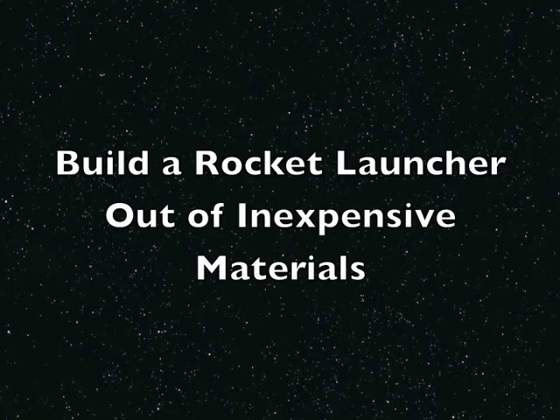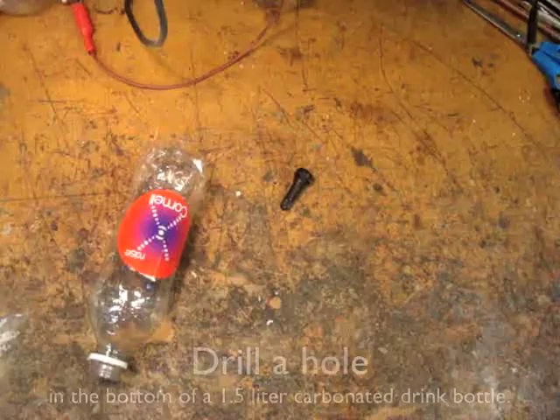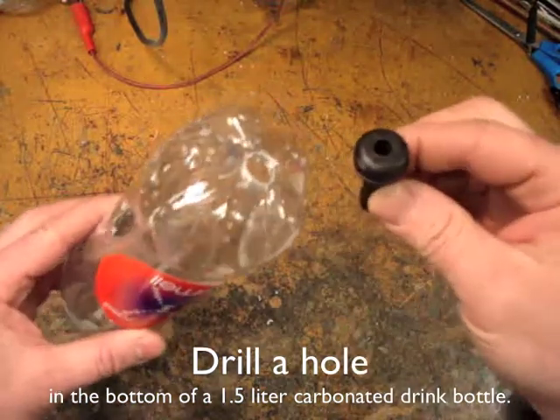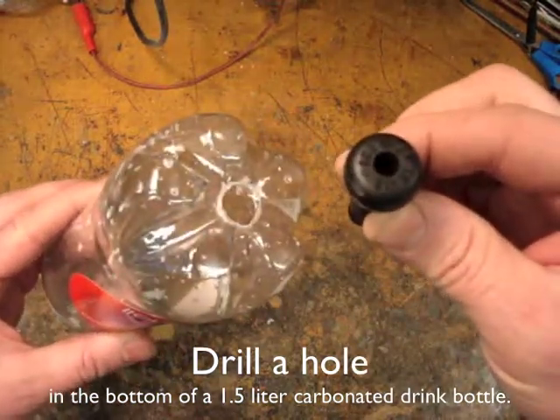Today we're going to show you how to build a rocket launcher. Drill a hole in the bottom of a soda bottle — it needs to be big enough for a tire valve to fit through.